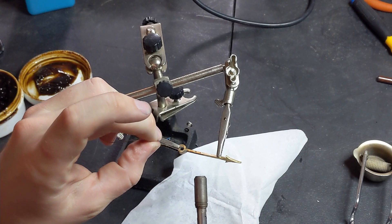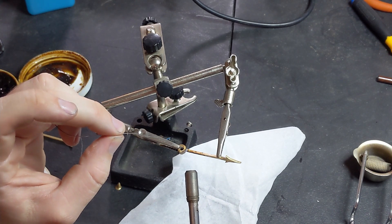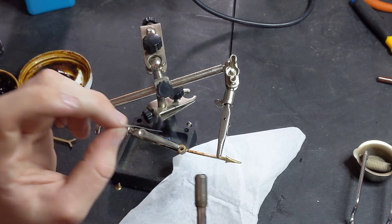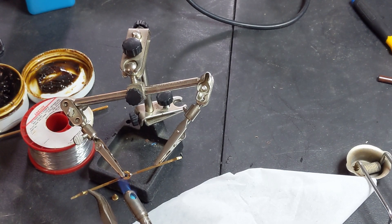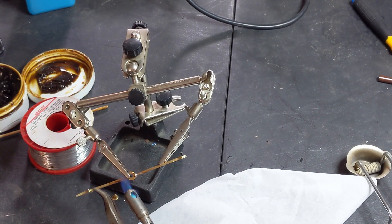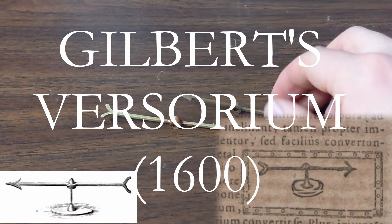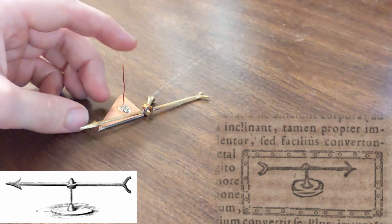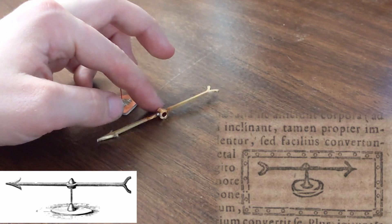What you're seeing in the video here is me fabricating the versorium as Gilbert drew it in De Magneta. Today we would call the versorium an electroscope. I tried to keep my tools strictly to what was available in the period, although I used modern soldering equipment. It's really difficult to get the versorium to balance, so when I'm doing actual experiments, I do away with the fancy needle and use a piece of copper wire suspended from a string.